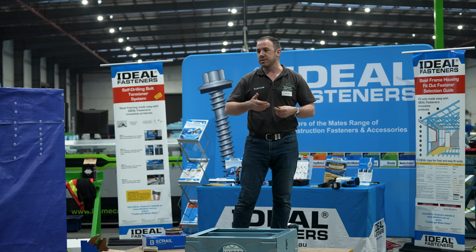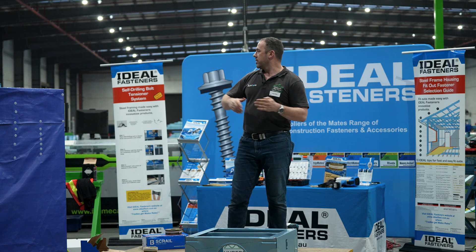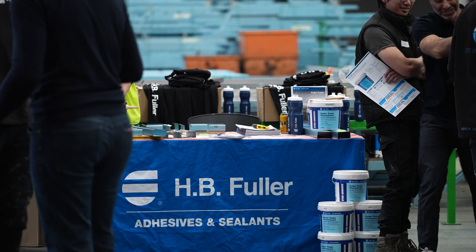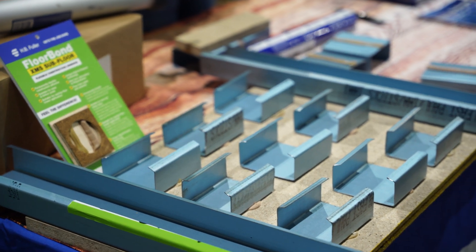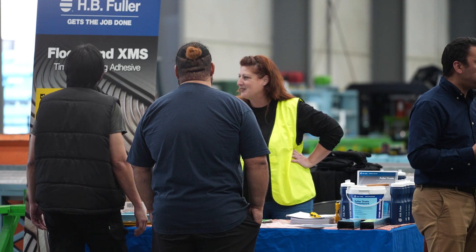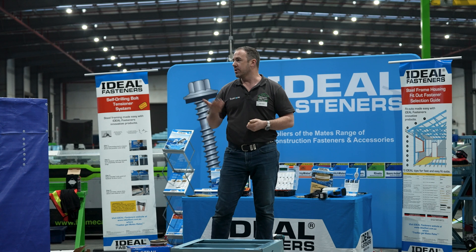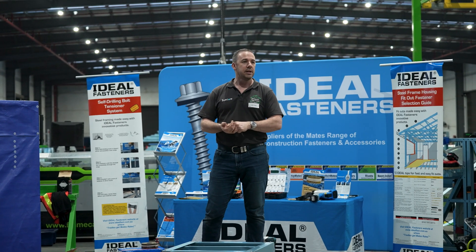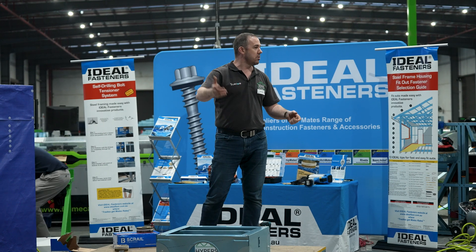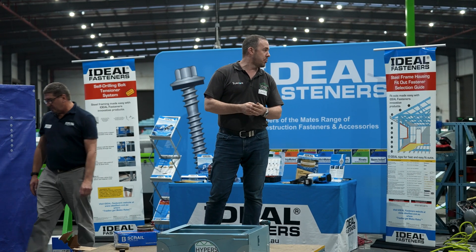For the builder and for you as trades. We've also got HB Fuller here, who have their floor bond XMS, which is the right way of gluing floors down. Using construction adhesive liquid nails is the wrong way — it's always been the wrong way. It's never been designed for the lifespan of a house. That's why over time it goes hard, it cracks, it creaks, and then you have a noisy house that people blame on building materials rather than using the wrong stuff. So go and have a look at HB Fuller — it's a good product.